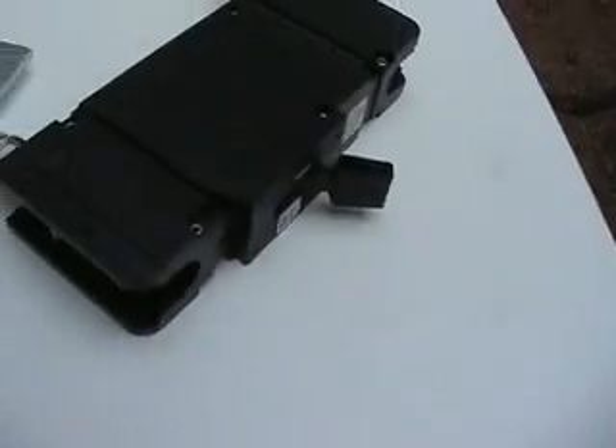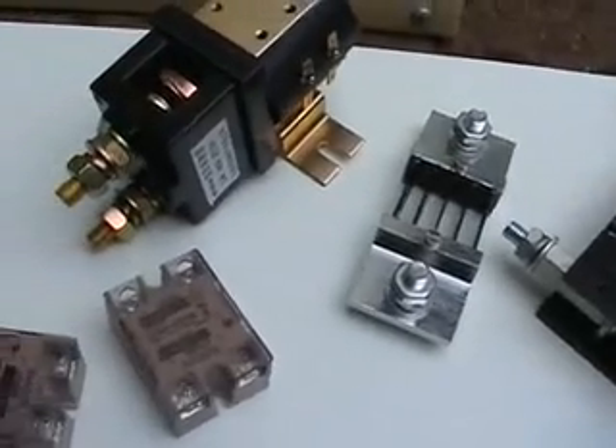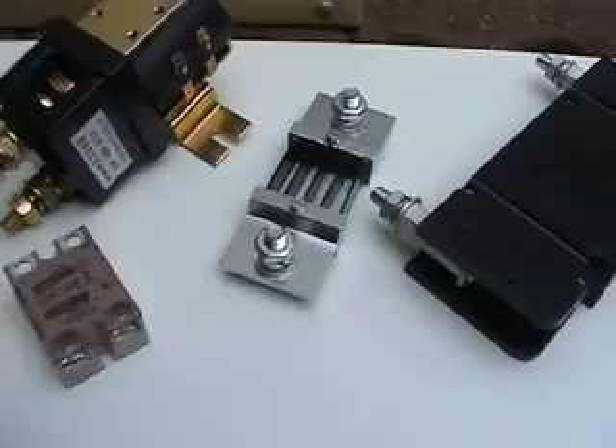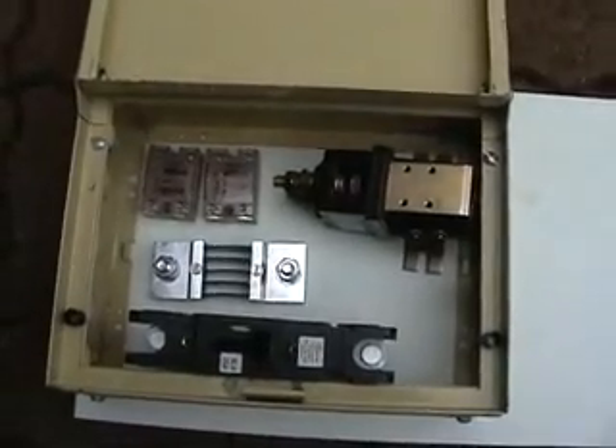Now that the battery racks are finally installed, I can go about creating my control panel shelf, which will hold all of these components in this little box here. This is my layout plan. I'm going to screw all these in ready to be connected. Over here on this empty space is where my controller will sit when it arrives from Auckland.